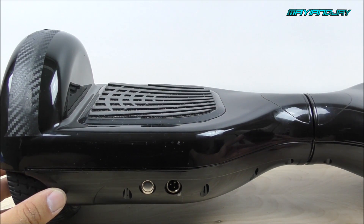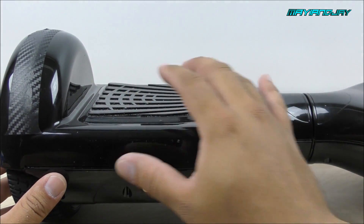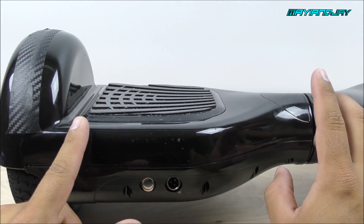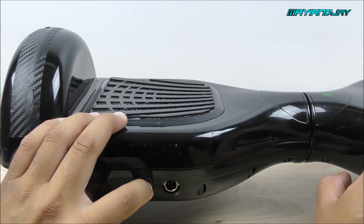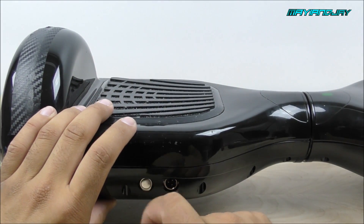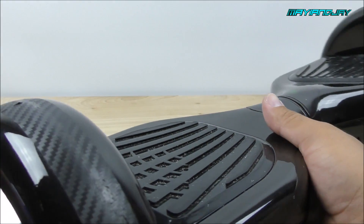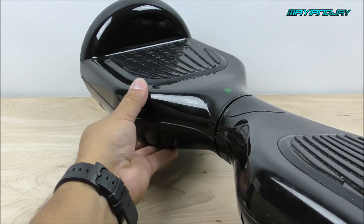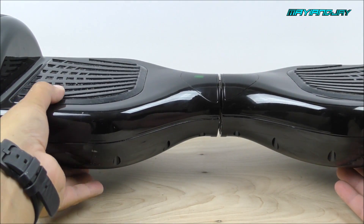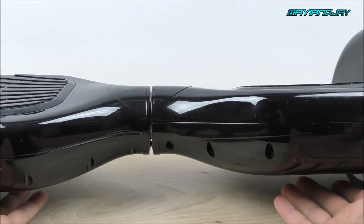Now that we have everything assembled on the hoverboard, we are all set to calibrate the gyros. Make sure this line is flush with the other line and that everything is level. Your next step is to power it on — hold it for at least three seconds until you hear a beep. After that, turn it off, then turn it back on. When we flip it to the other side, the light has already disappeared, which is definitely a good indication. Let me press on it — yes, it is moving. The other side which was also broken is now functioning well.